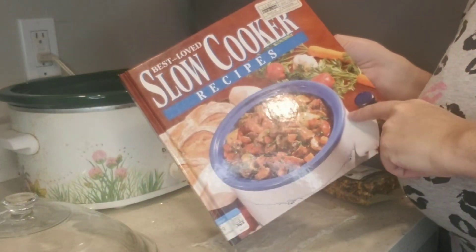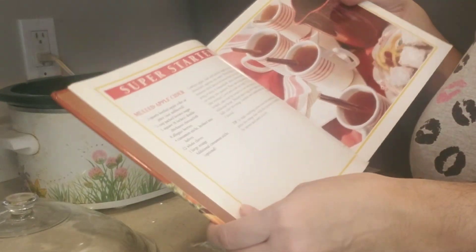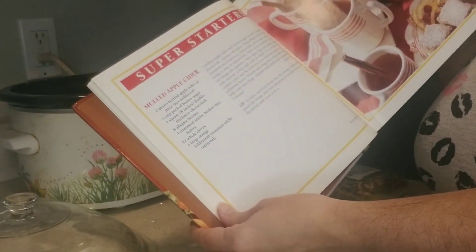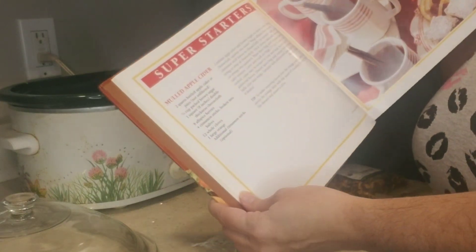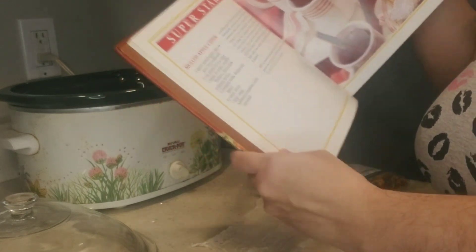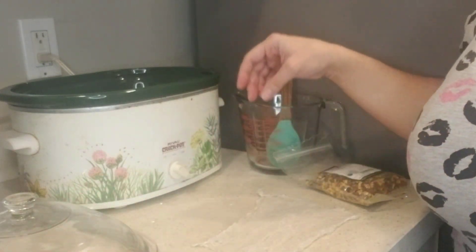I'm taking the recipe out of this book — it's a slow cooker recipes book we found at Goodwill a while back. The recipe is called Mulled Apple Cider, and this is my first time making this with you guys.